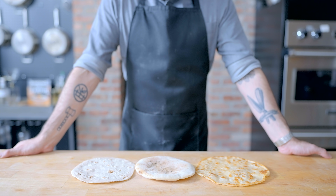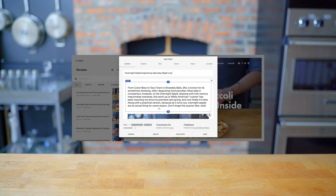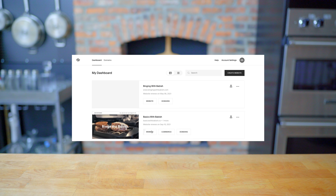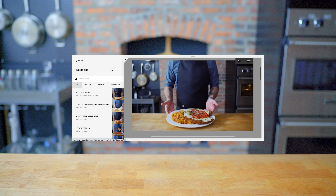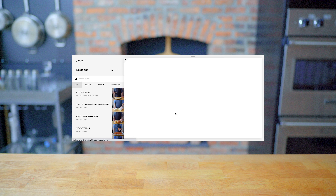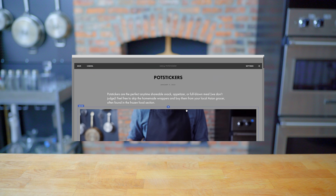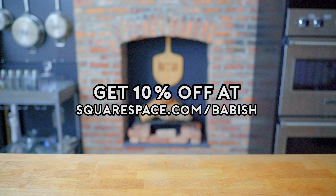Hope you guys try it for yourself, and hope you enjoy. Thanks again to Squarespace for sponsoring today's episode. They've been a great partner supporting the Babish Culinary Universe and bringing my websites to life. From websites to online stores to domains and analytics, Squarespace is the all-in-one platform to build your online presence. They also have SEO tools so your site gets found in search by more people more often. Start your free trial today at squarespace.com/babish to get 10% off your first purchase.